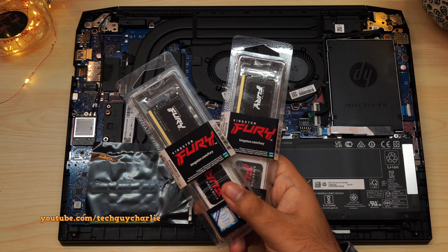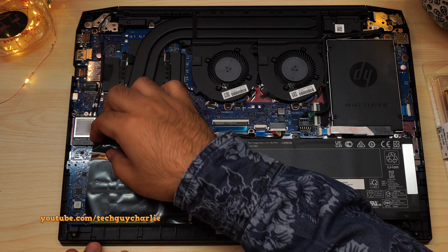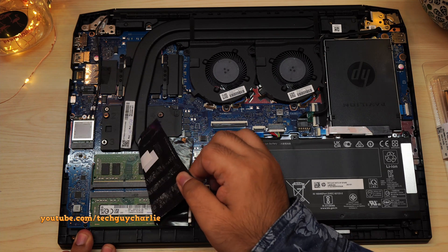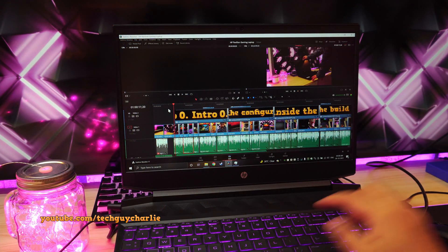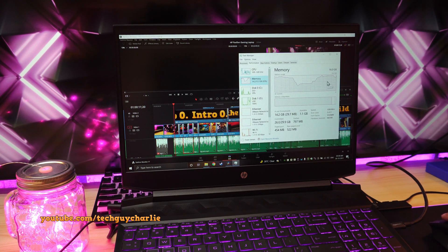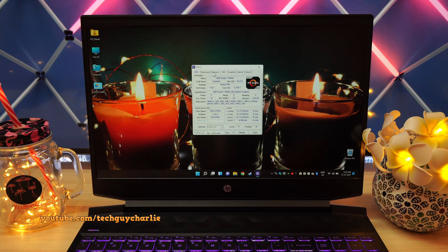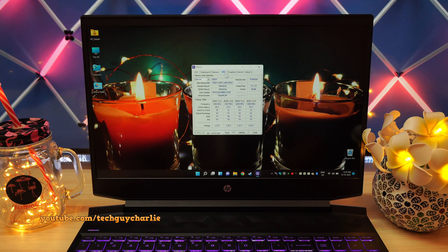Our first upgrade will be the RAM. It is located underneath this black tape, so you will need to carefully peel this off. This particular laptop comes with 2 sticks of 8GB each, making a total of 16GB of RAM, which is more than enough for gaming. But if you want to edit large 4K videos, I would recommend 32GB because 16GB is not enough — you only get 15GB usable since 1GB is reserved for the internal Radeon GPU. This model supports DDR4 3200MHz memory. You can check what memory your laptop has using CPU-Z — I'll put a link in the video description.